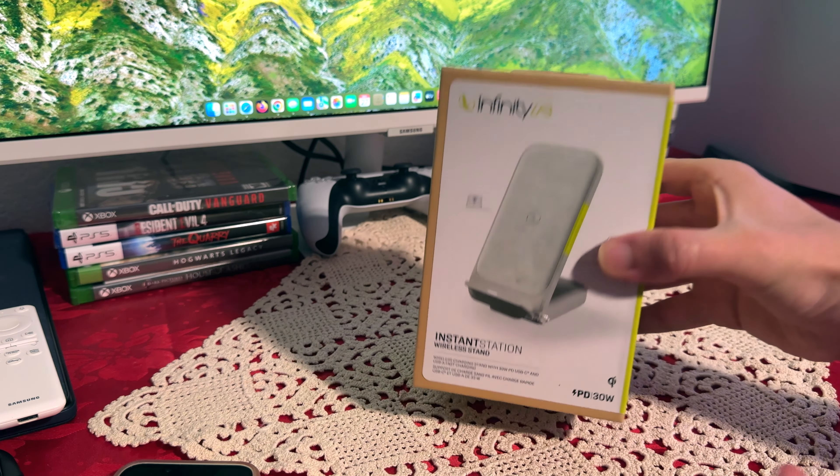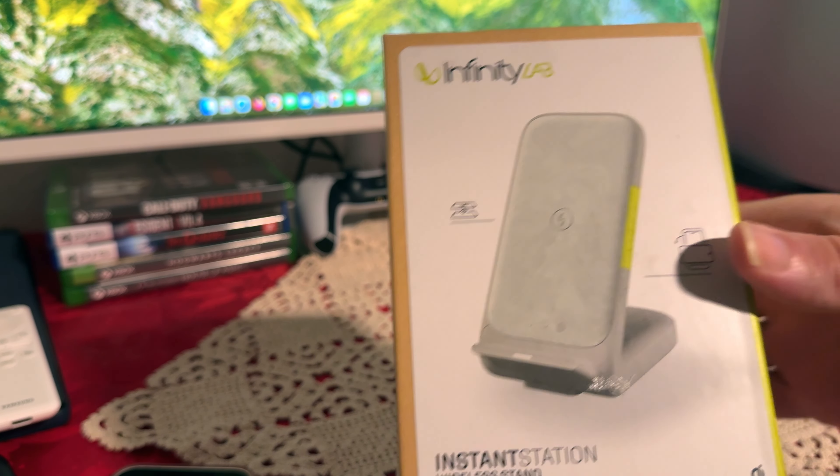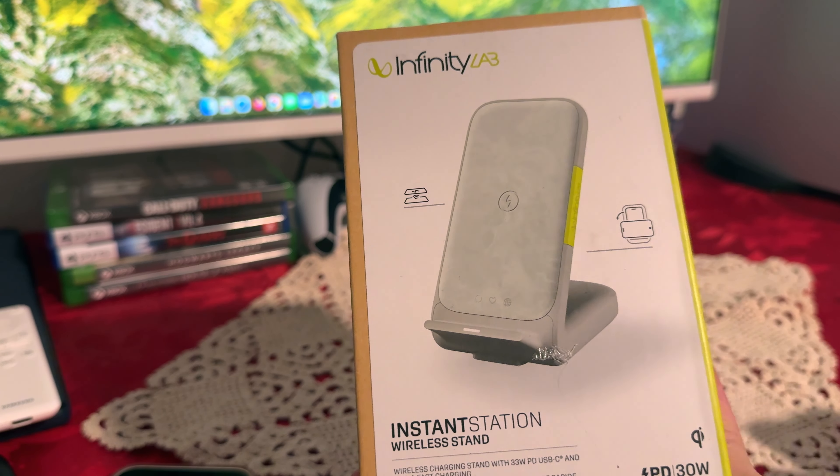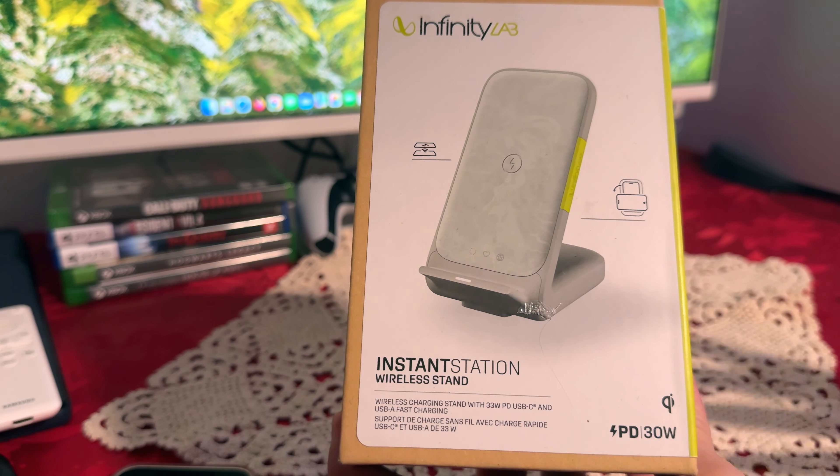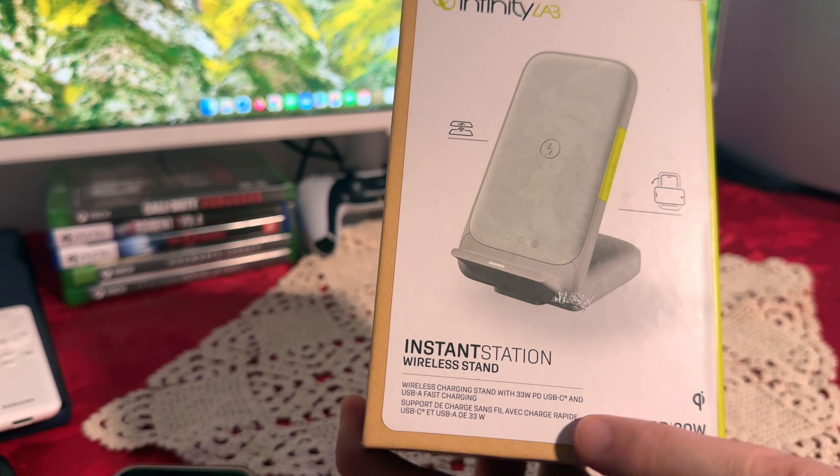This one does have 30 watts power delivery and it can also charge wirelessly. It can also charge from the USB-C and the USB-A. So you can actually end up charging three devices at once, which is quite amazing.